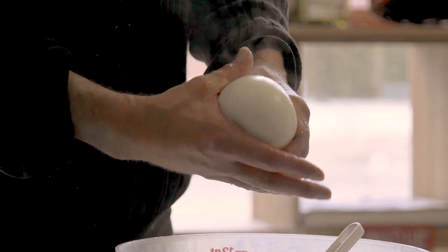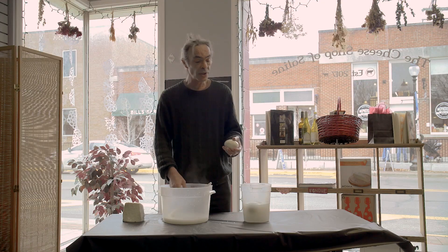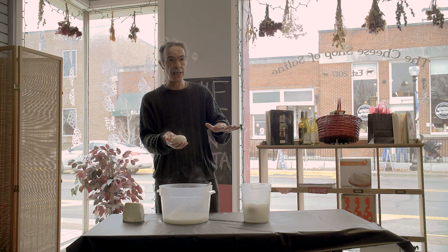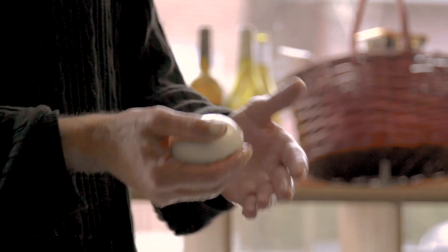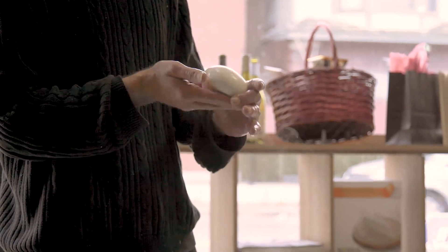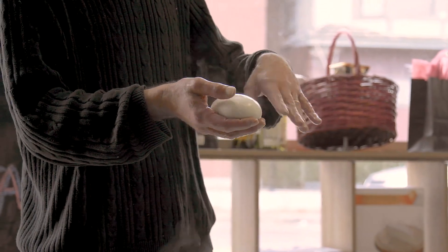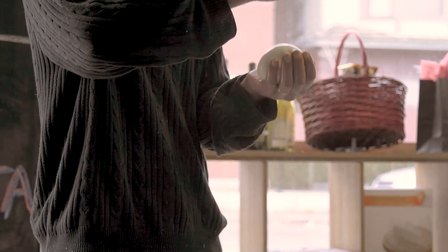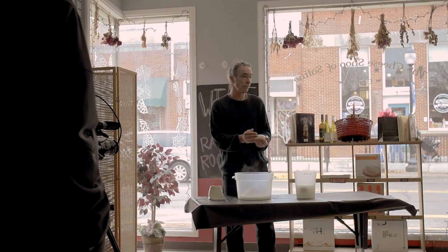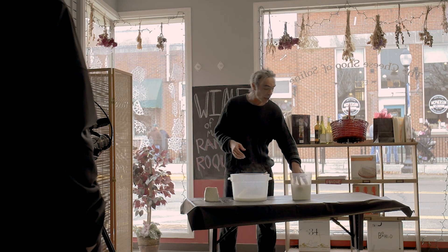We actually sell the curd here, so if you want to try it at home you can. You can also flatten this out into a sheet, cover it with prosciutto or salami, then roll it up and let it set. Or you can make what's called a burrata — you flatten this out like a pie crust, fill it with heavy whipping cream and shredded mozzarella, tie it up into a ball, and wait about three days to let the cream get absorbed by the mozzarella. And that's really all there is to mozzarella.